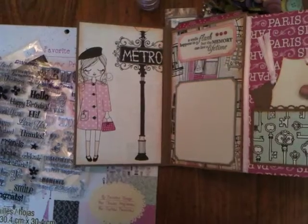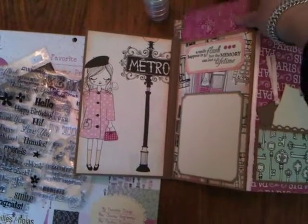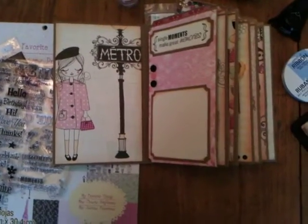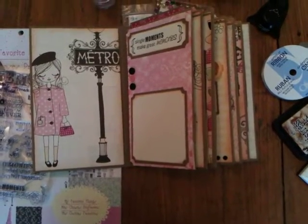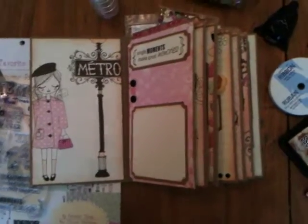It's full of all sorts of fun pockets and tags, and has lots of places for pictures. I decided that the easiest way to show my creation to all of the friends I made in this group was to create my first video. So I'm trying it on my iPhone — we'll see what happens, I've never done this before, so it may be a train wreck, so I apologize.